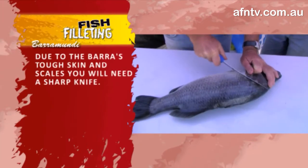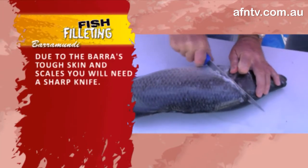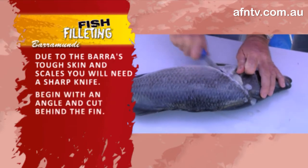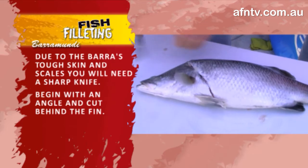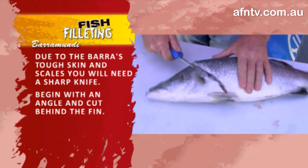Now with Barra, it's very sharp through here, so just be a little careful. Very, very heavy skin — the word Barramundi actually means big scales. He's going to have a heavy bone through this back section here, so you'll want a nice long blade.